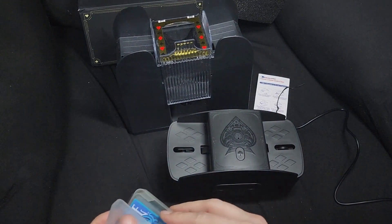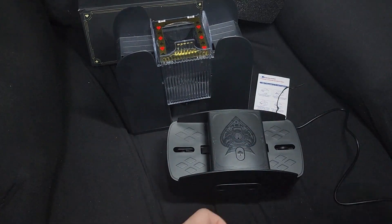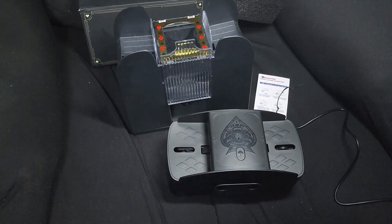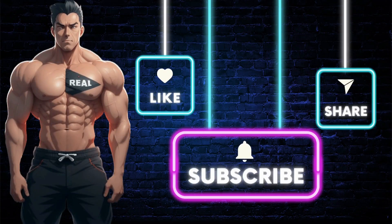I'm definitely taking the batteries out of the old one and putting them in this one. Great product. Click the link below to get this item, and don't forget to like, share, comment, and subscribe for more Real Deal Reviews.